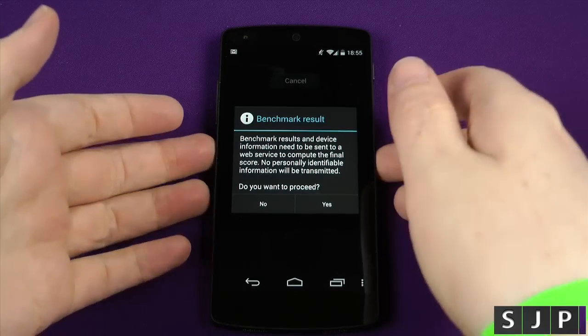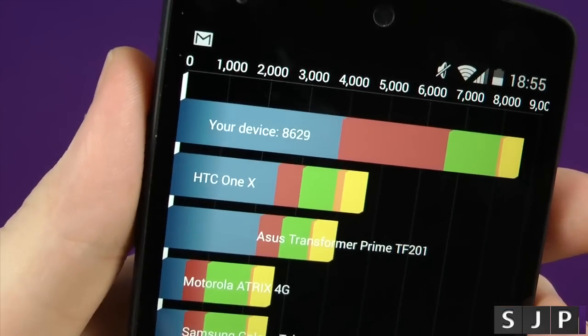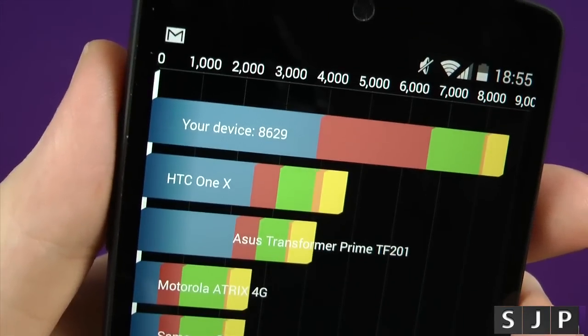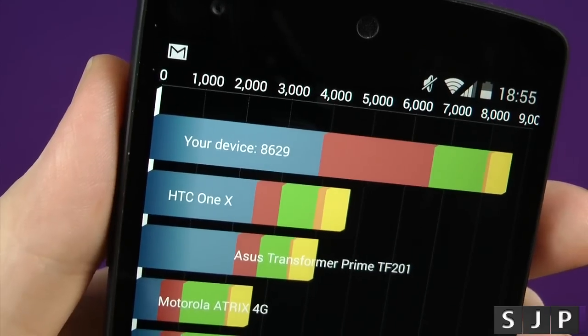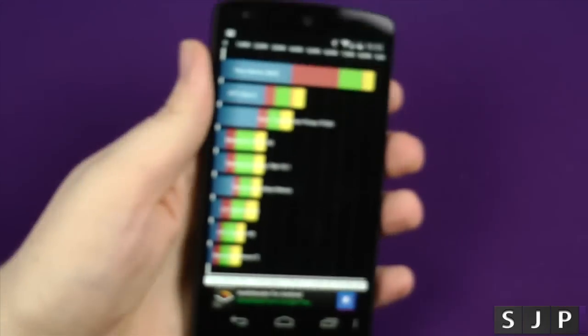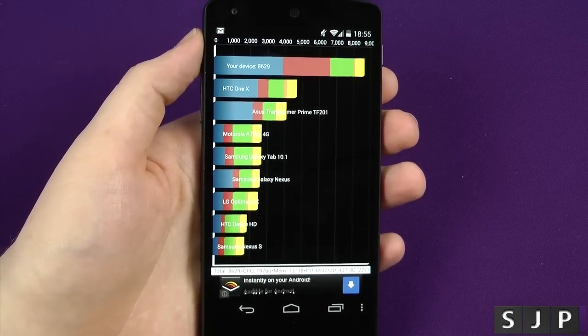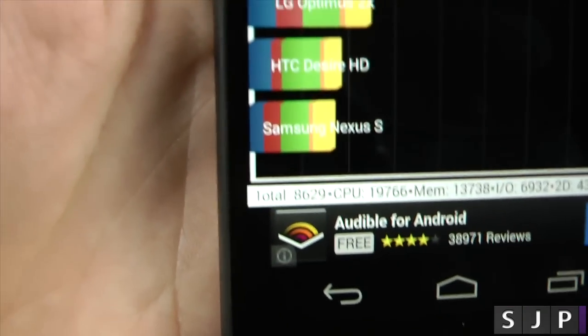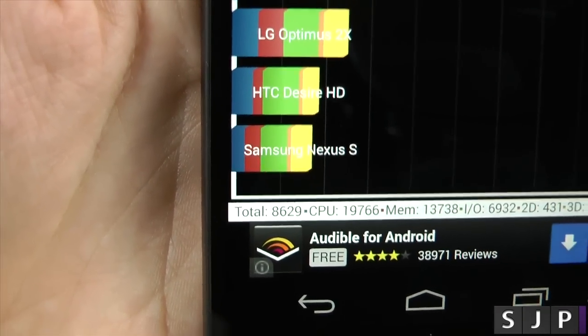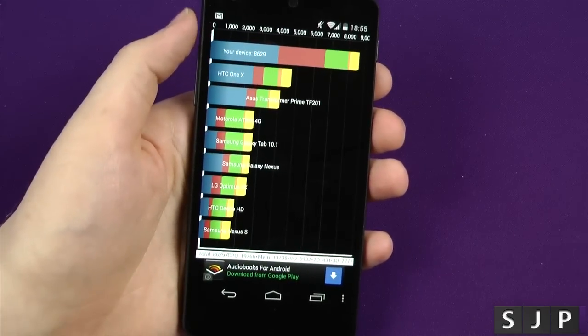That's it people, it's finished. I've got to say that was pretty damn fast in terms of that benchmark. And the score is 8629. Now, Quadrant's not the most reliable benchmark, but I like to stick it in there to kind of give a feel of where we were in the past — Samsung Galaxy Nexus S, HTC Desire HD and whatnot — and where we are today.